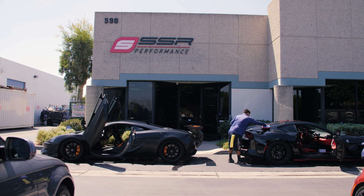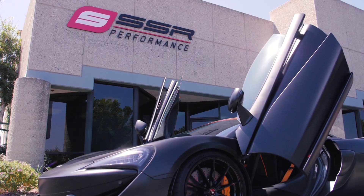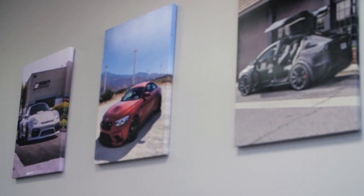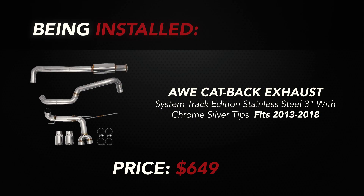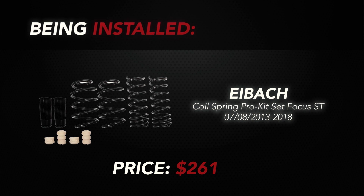Alright guys, right now we're at SSR Performance. Ryan's gonna be getting the exhaust and the springs put on. Because of insurance reasons we can't go back there all the time, so I'm hoping we get enough footage to show you guys the springs and exhaust being put on. The exhaust was an AWE cat-back exhaust system with 3-inch chrome silver tips — the AWE exhaust costs $649. Ryan went for the Eibach coil spring pro kit for a moderate drop — the Eibach kit is priced at $261.